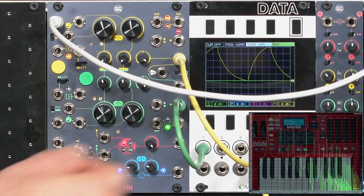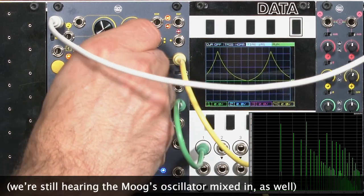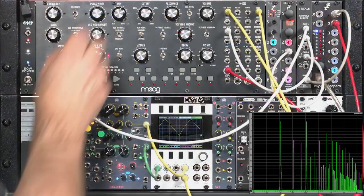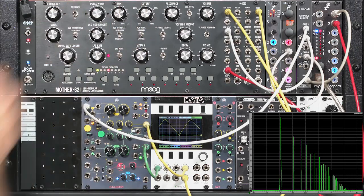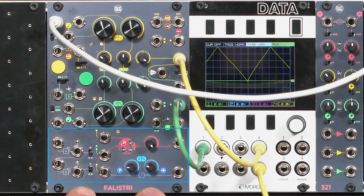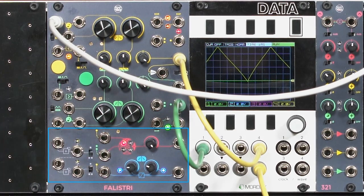Again, I can change the wave shape very easily here. We'll take the Moog back out of the mix. Now, in addition to being an oscillator, remember we have these auxiliary sections down here in Felistri — we have an octave divider and we have a balanced modulator. This suddenly makes it a lot more versatile as an oscillator.